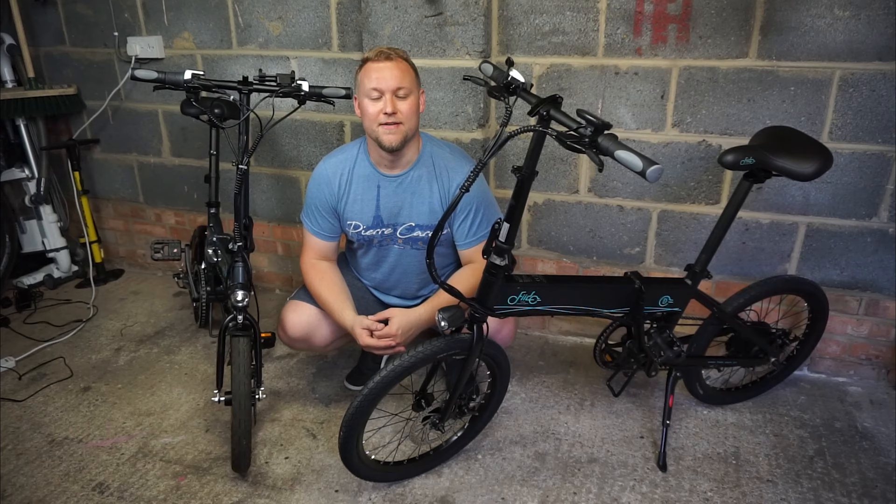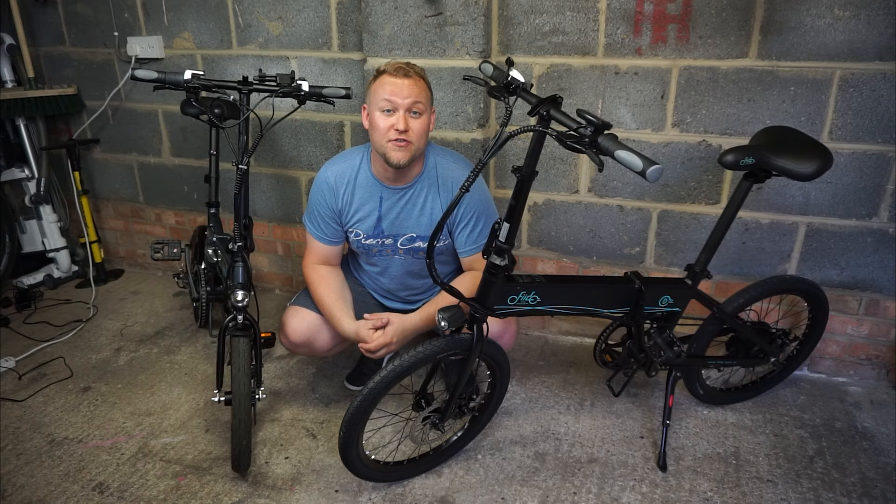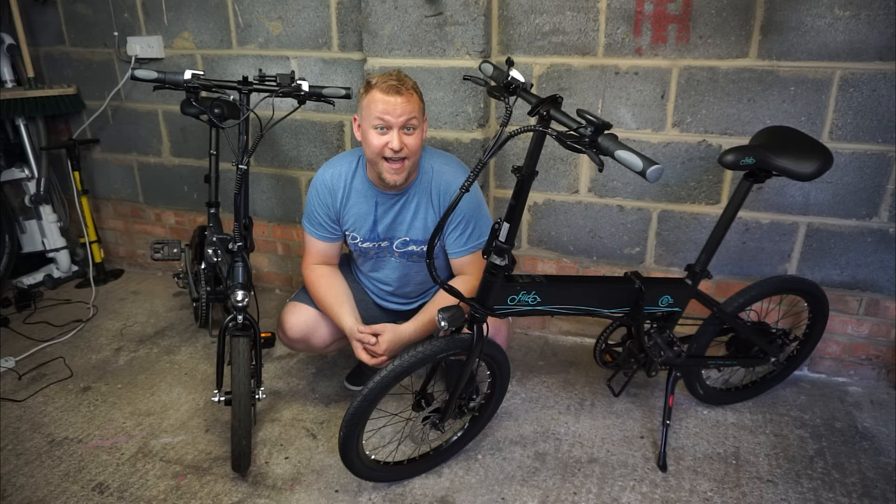Thanks again for watching this video with me, Jake Billing, and the Fido D4S electric e-bike. Thank you Fido for sending me one of these bikes for testing and review — it's a fantastic piece of kit. As always, like and subscribe and I will see you next time. Bye for now!